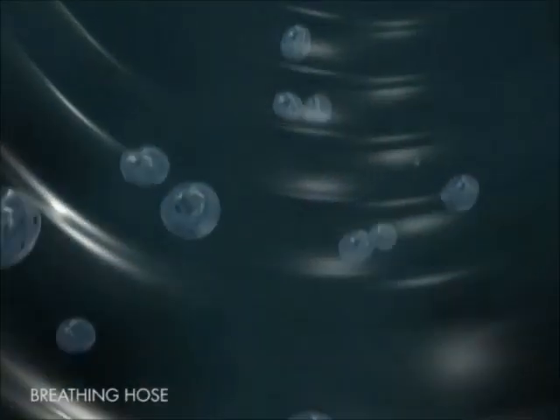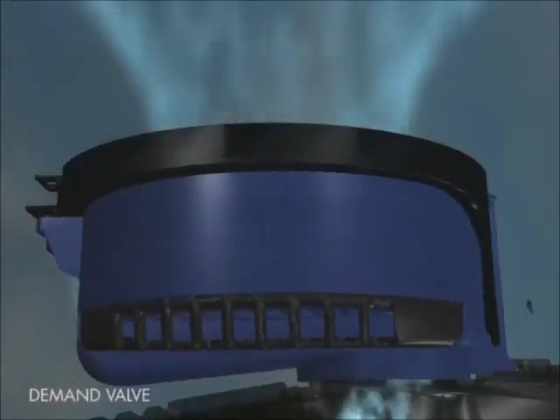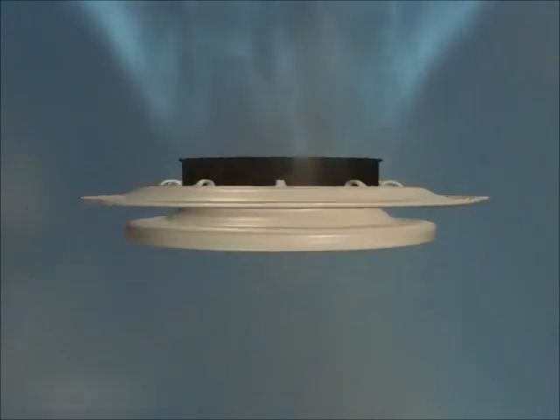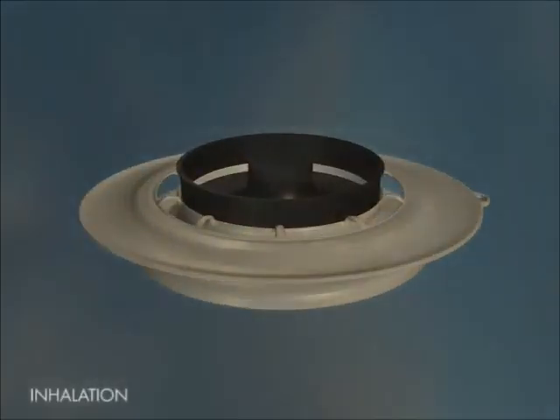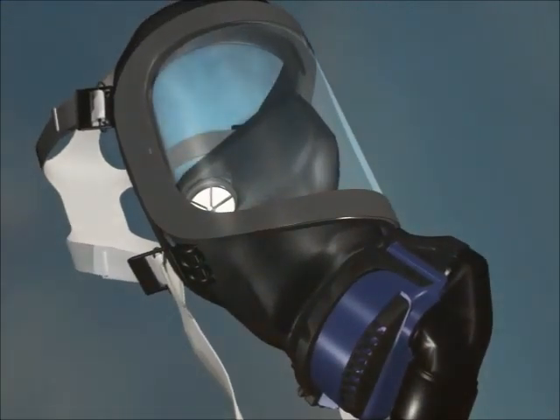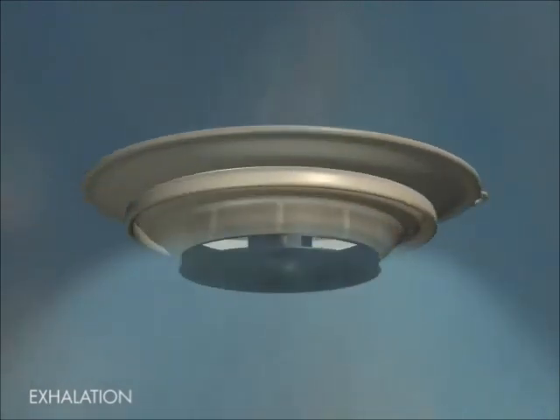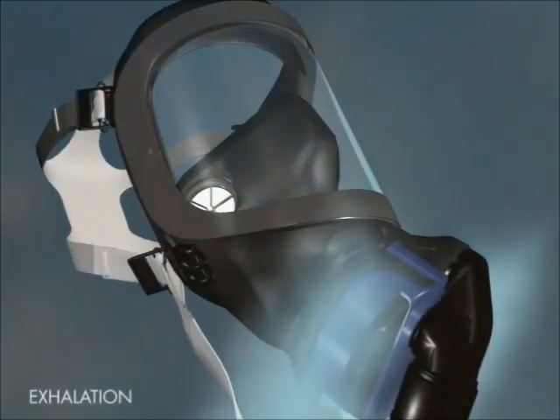The fan unit is the powerhouse of the system. From here, the air is sent through the breathing hose to the face mask. In the demand valve, two things happen. When you inhale, breathing air is channeled to your nose and mouth in the face mask. When you exhale, the demand valve closes the air supply and gets rid of the used air through the exhalation valves.